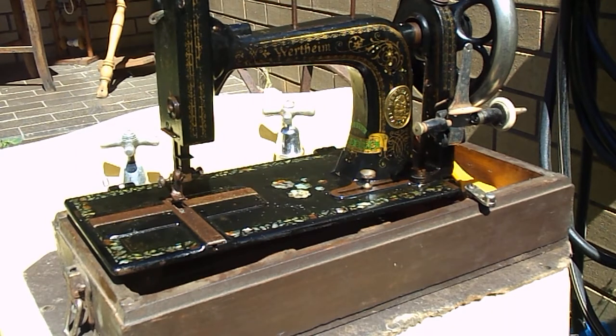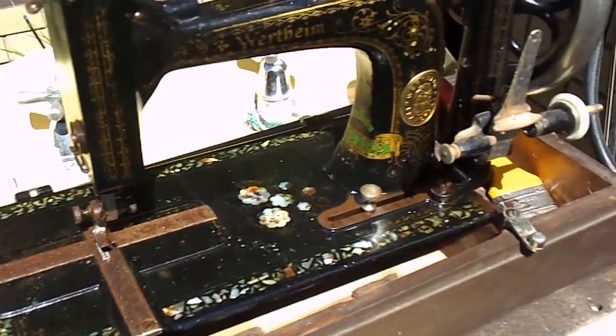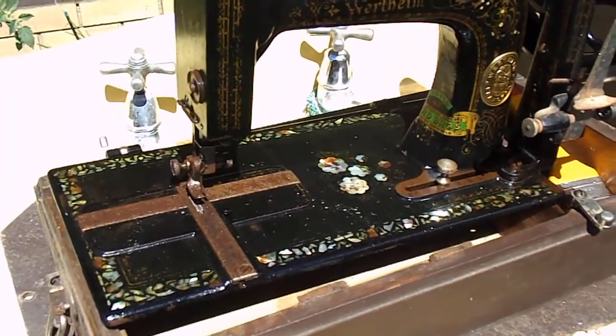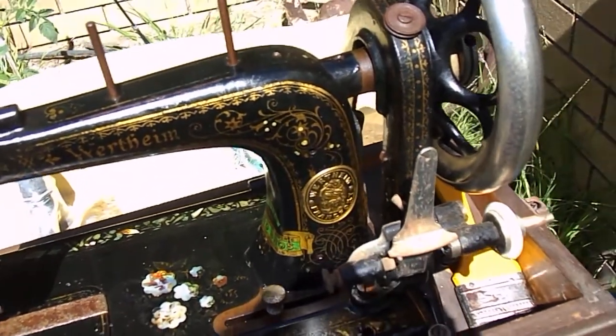G'day guys, it's just Wayne today. I ran out of battery last night, so here we are a new day. Just let you have a look from when she ran out of battery yesterday — all we've done is left it sitting there.